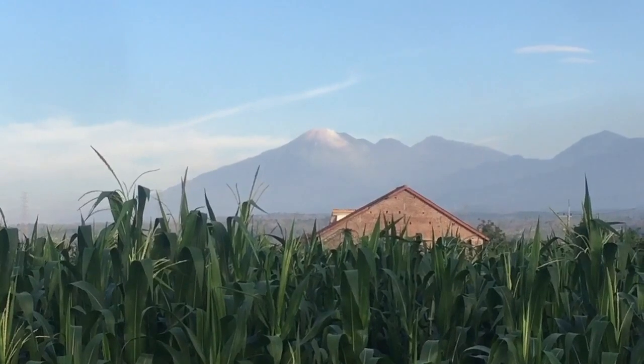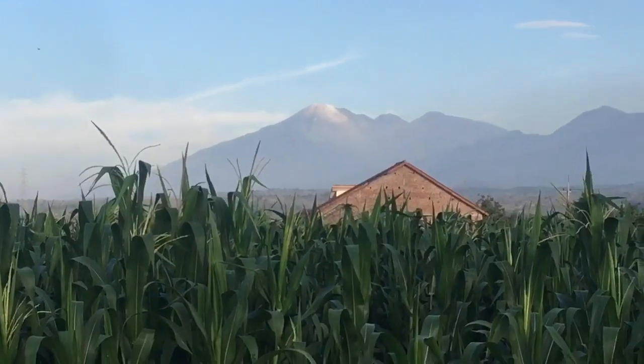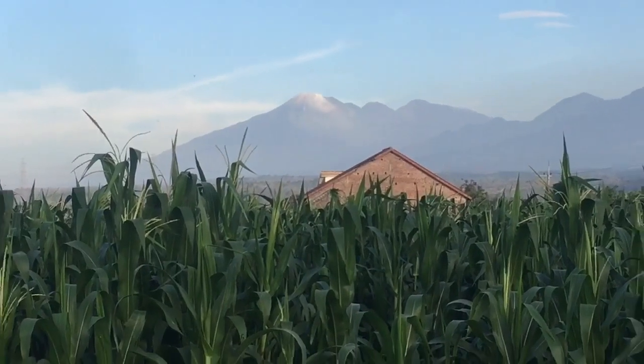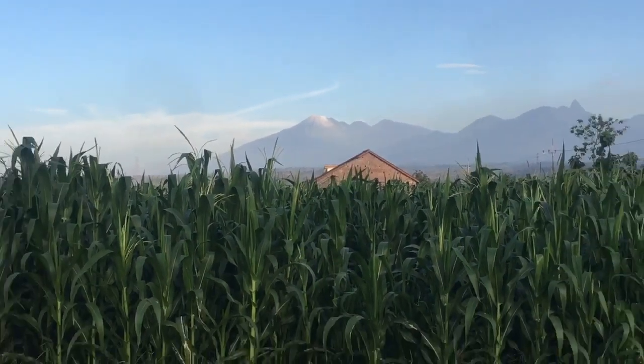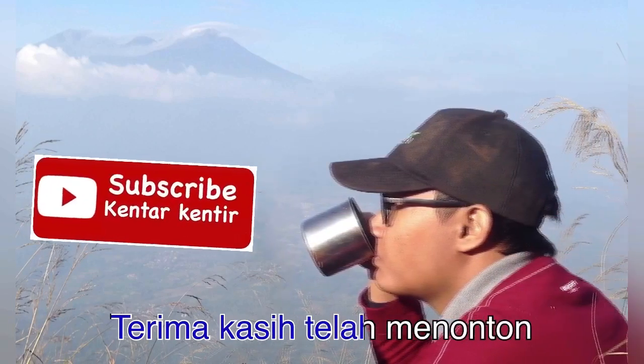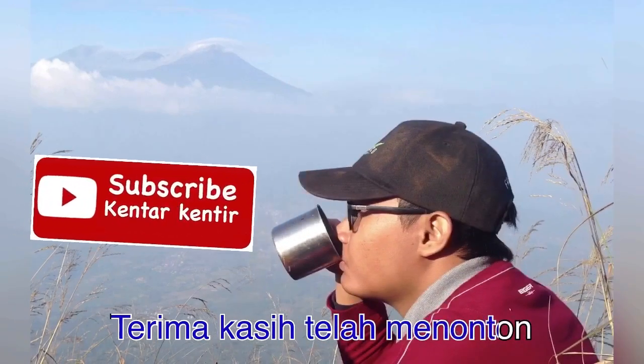Sekian dulu dari saya teman-teman, semoga bermanfaat dan selalu menginspirasi. Terima kasih. Selamat menikmati.